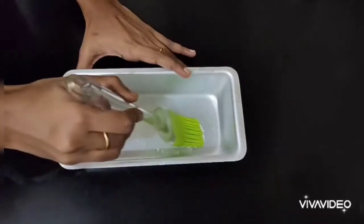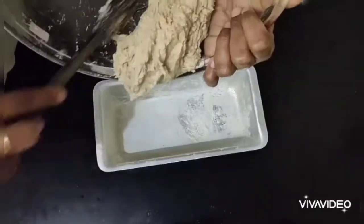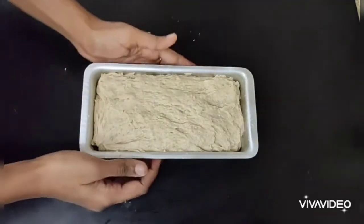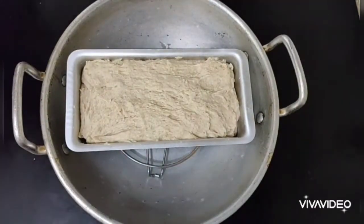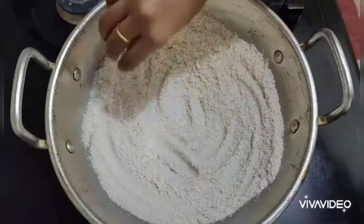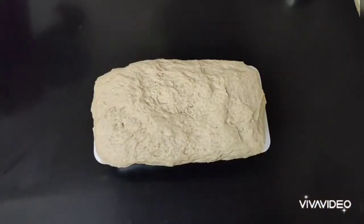Transfer the dough to a bread tray. Add a few drops of oil into the tray, spread it all around with a brush, and sprinkle some dry wheat flour all around, then tap it gently. Transfer the dough into the tray, spread it over the entire surface, and smooth it. Allow it to proof for another 45 to 60 minutes in a closed place. Meanwhile, preheat the kadai by spreading some salt in it, placing a stand at the center, closing it, and preheating for 10 minutes on high flame.